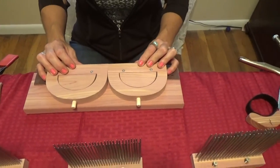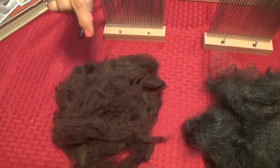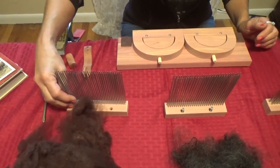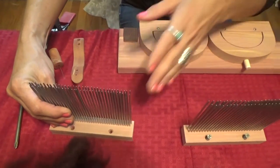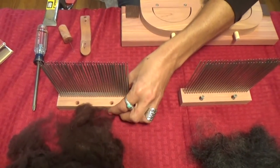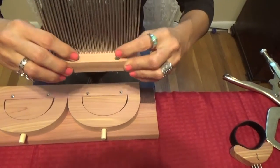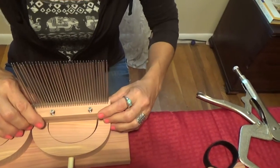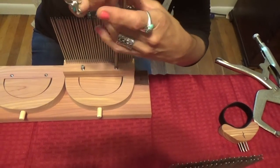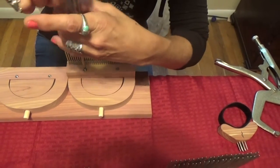Now we will decide which tine heads to attach to the comb handles. I'd like to start with the fine combs. I have some loose washed alpaca and since it's a fine wool I want to use a fine comb, but in conjunction with the fine comb I'm going to use the medium comb also. We will start by attaching the fine tine head to one of the comb handles using the two stainless steel screws provided. Simply line up the screws with the handles, set the tine head on the handle, and take a Phillips head screwdriver. We don't want to over-tighten the screws — just until they're snug.